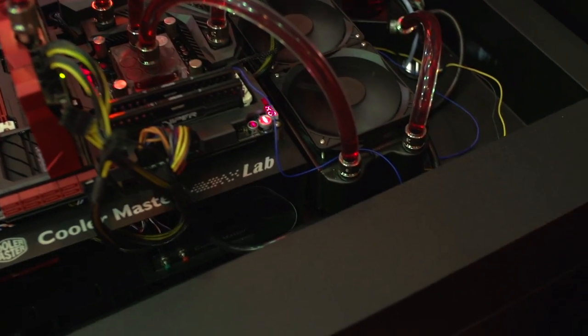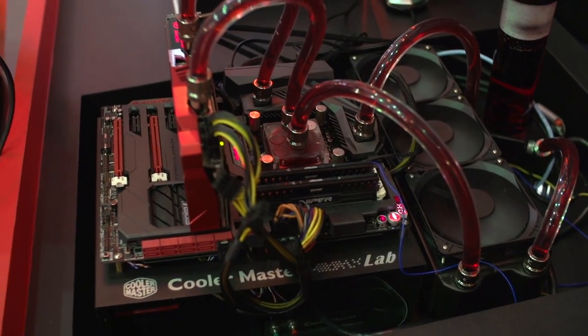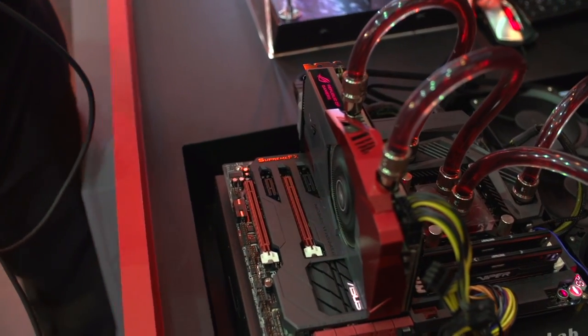This right here is a Maximus 6 Formula, which has built-in liquid cooling, and then you've got the Poseidon card, which has built-in liquid cooling as well. Right now it's all over a test bench, but trust me — when you put this in your system, it's going to look pretty freaking sweet.